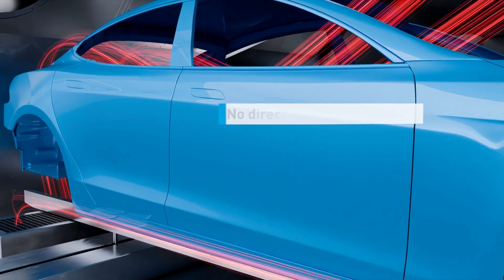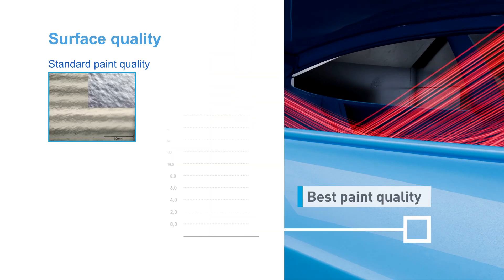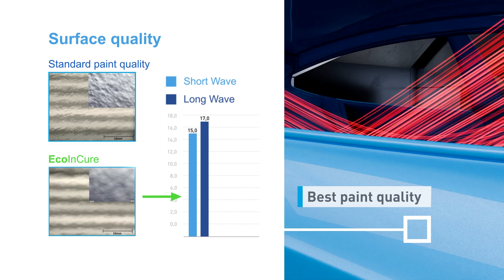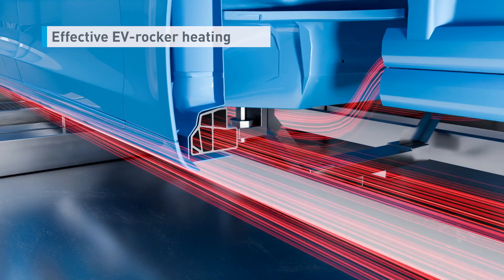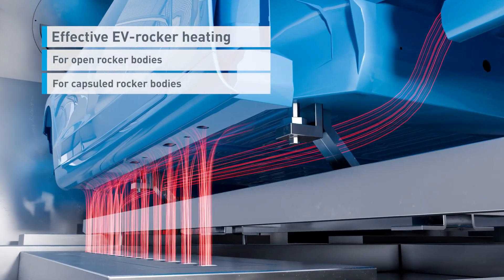No active airflow on the body shell provides the best paint appearance, significantly reducing surface waviness. Directed airflow through the rocker panel ensures optimal heating, designed for electric vehicles for both open rocker structure and capsuled rockers.